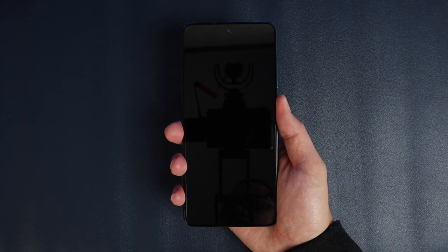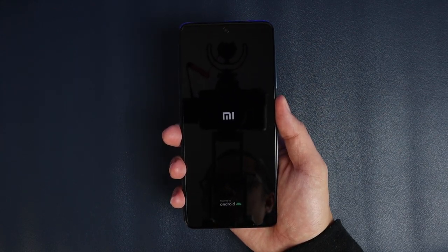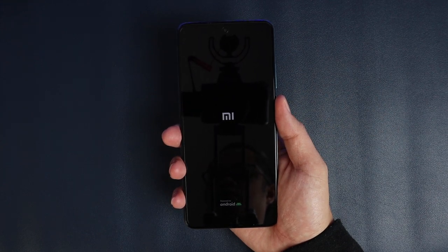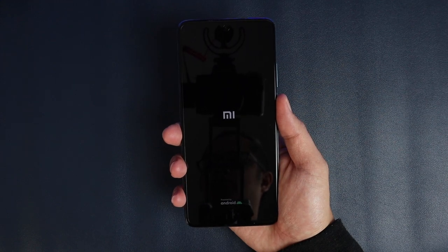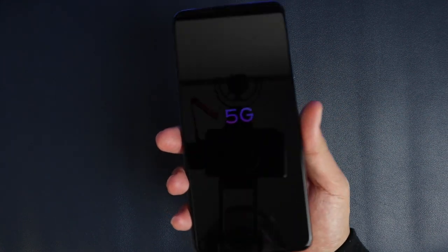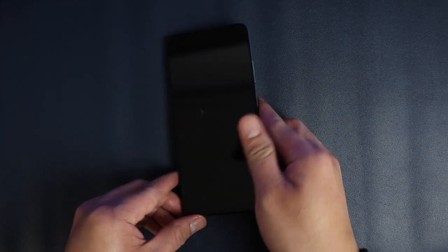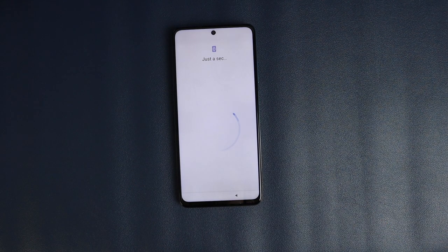I like how they placed the power button on the side — it's quite convenient for your thumb to unlock, power on, power off, or lock your phone. This phone already comes out of the box with MIUI 12 as well as Android 10. And it's also 5G, so you'll get more than what you paid for with this Mi 10T Lite.